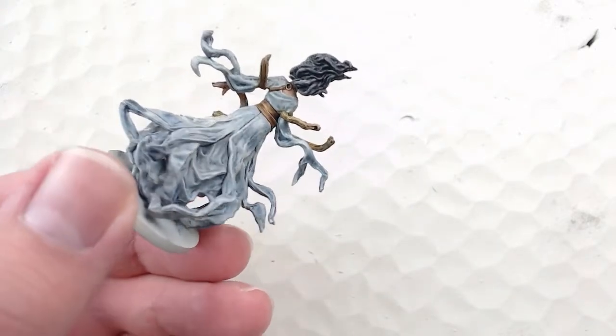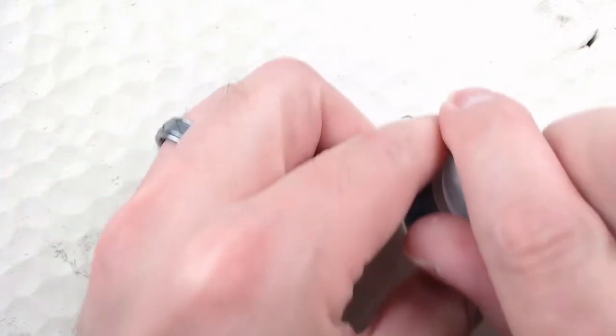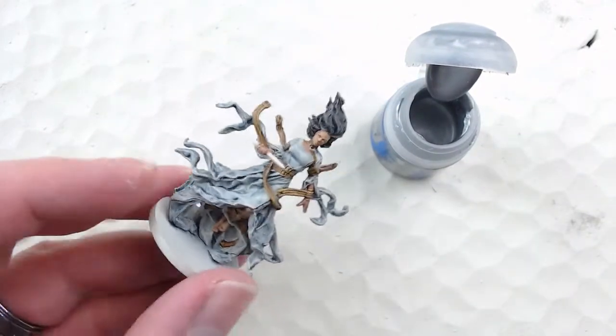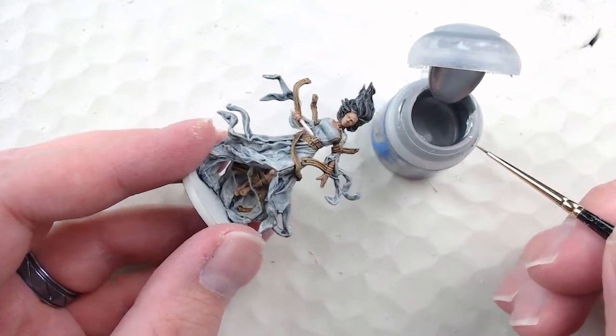Now with that last contrast dry brush done, the model is practically finished. There's some detail work to do. I'm going to start with the buckles and bangles on the various belt pieces — for that I'm using Runefang Steel. It's a nice bright silver color, and I like that for smaller bits where it could be harder to see, especially with a darker color.